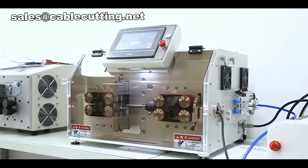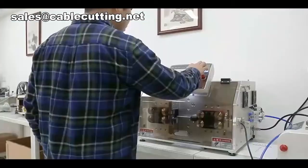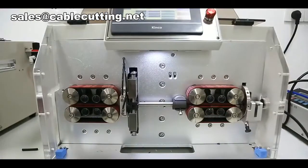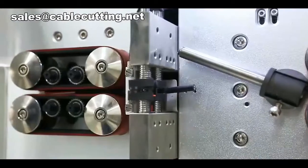Multi-core Cable Cutting and Stripping Machine. This wire stripping and cutting machine is able to process multi-core sheathed cables. It can strip the outer jacket and inner core skin simultaneously.